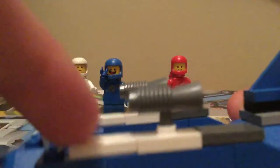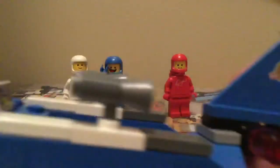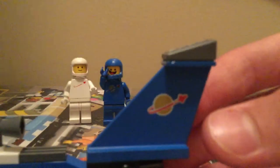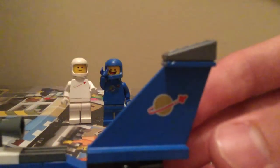It's just white on the sides, and it has some grill pieces there. Then the tail has a Classic Space symbol — just a vintage piece I have.